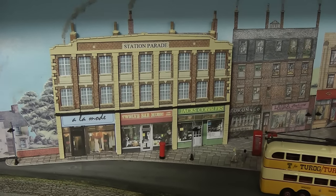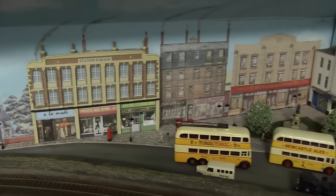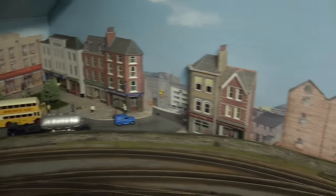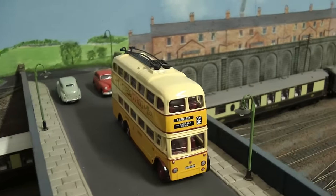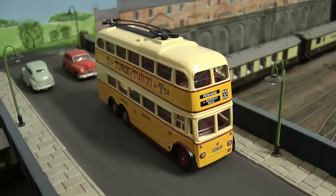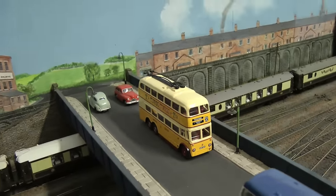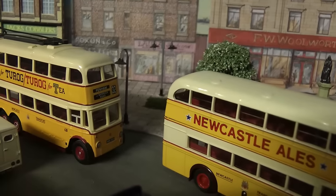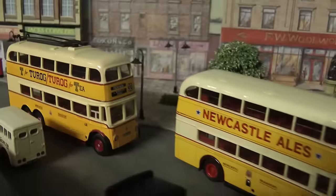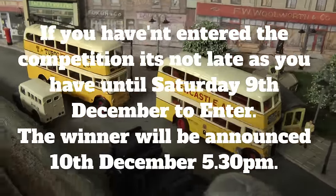I'd like to thank Steven of Heritage Railway for sending me this bus — the Newcastle trolley bus. Thank you very much, Steven, very much appreciated. I've got a little collection going on with these Newcastle buses now. Thanks again for watching — until next time, that's all for now, bye.